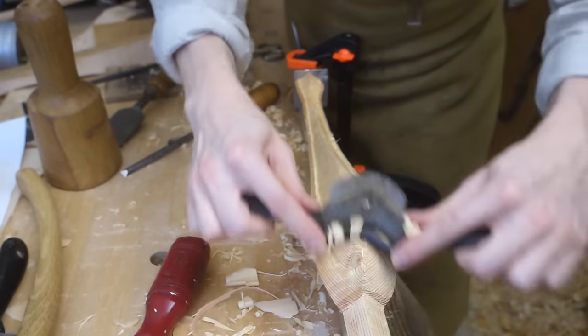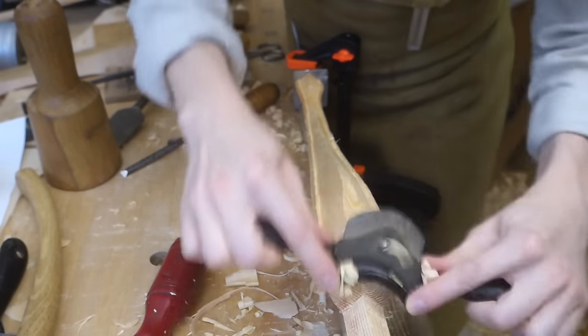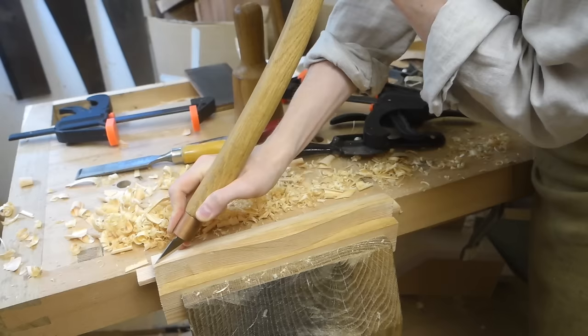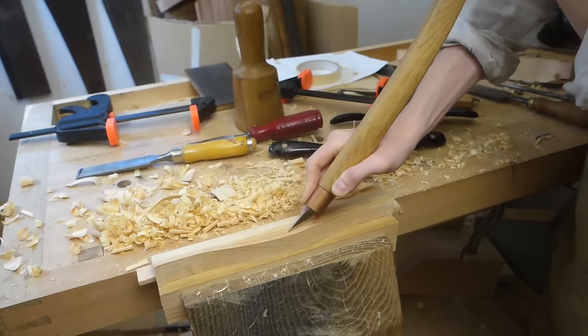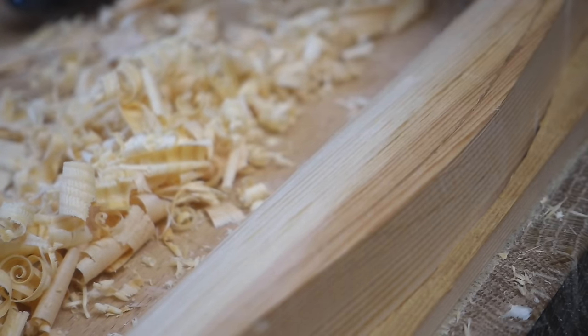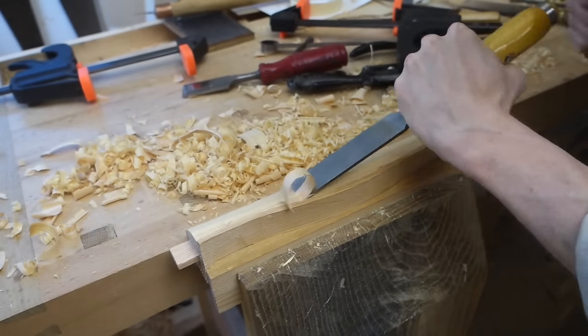I didn't round the bead though, figuring there is so little material to play with there — it'd be better to save that for after assembly to make sure it flows correctly across the different pieces, because the bead continues along the edge of the side rails as well, and this was carved in much the same way.